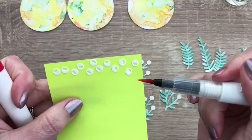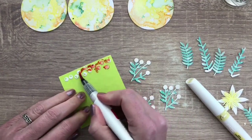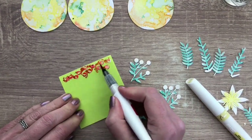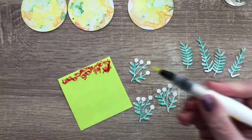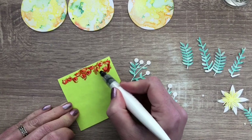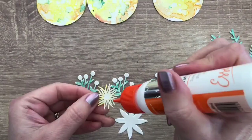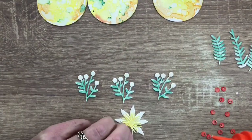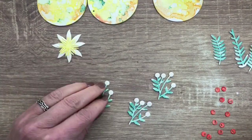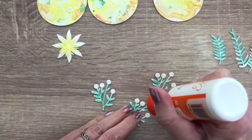I added little berries to a sticky note and this way it's easier to color them. It's maybe better to start with the yellow, but the brush cleans real easy by brushing it on a piece of paper or cloth. I let the berries dry and then assemble them — just a bit of glue on the base and then put on the colored berries.